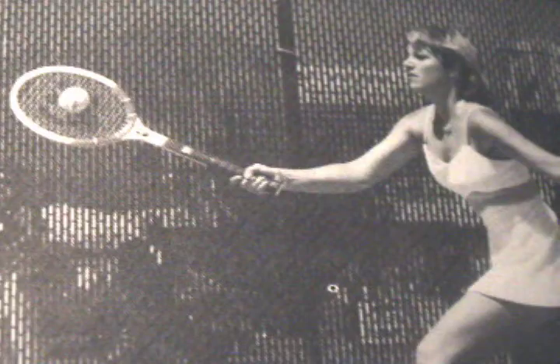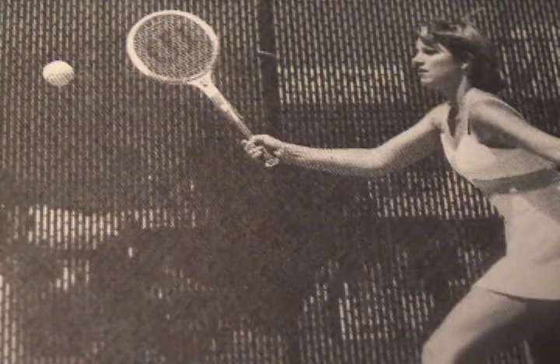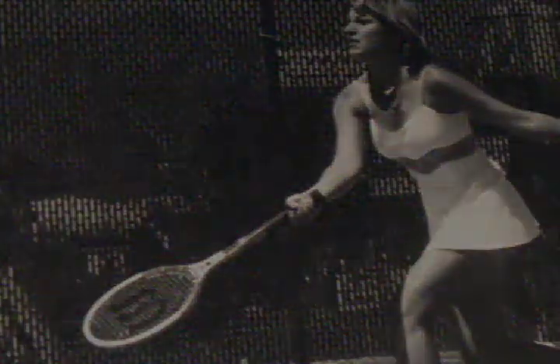And finally, if the drop shot is part of your game, here's some inspiration from Chris Everett.